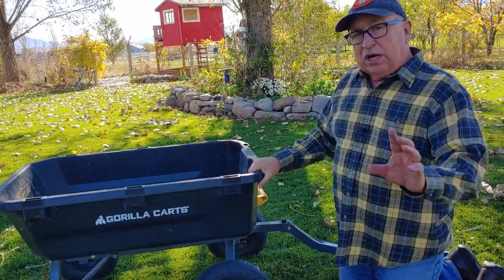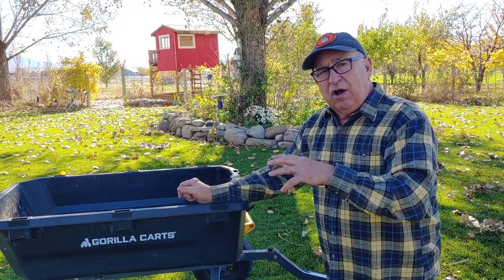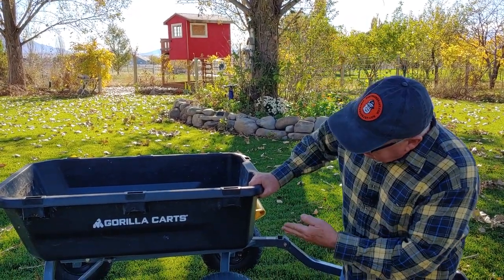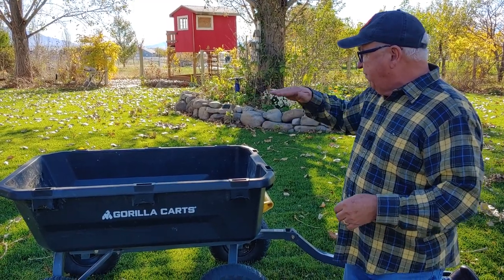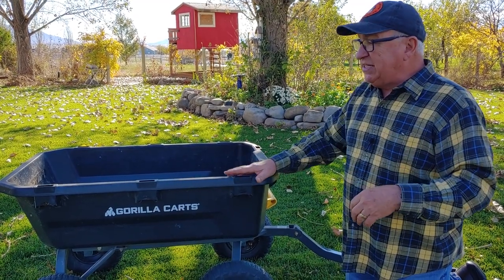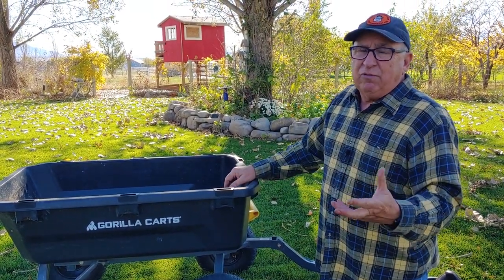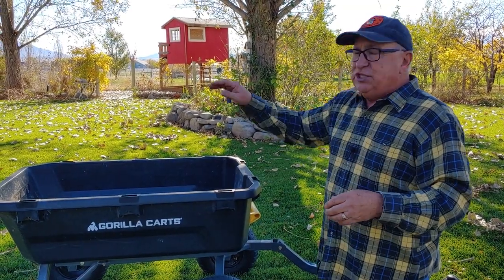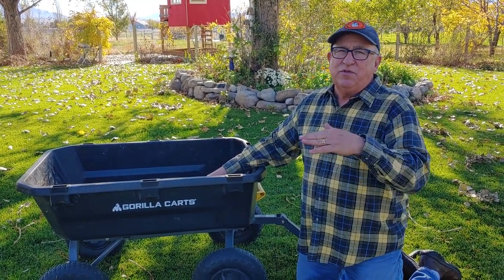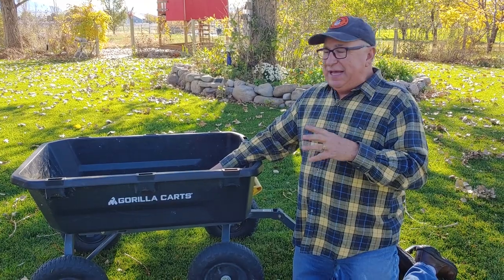Watch for an upcoming video — we'll put it in the end cards and links below — where we're going to pimp our ride a bit by putting sidewalls and a front panel on this Gorilla Cart. The corners latch on, it's inexpensive, and it really jumps up the seven cubic foot capacity to something much more significant for bulky but light loads like leaves and small twigs. One of the best things we use this cart for this time of year is hauling firewood as we provision our firebox area in the shop.